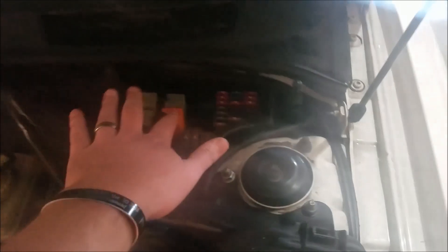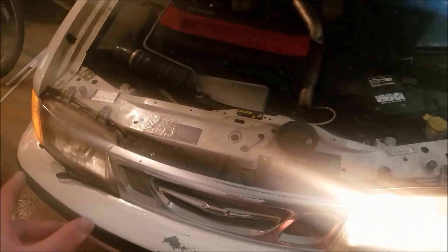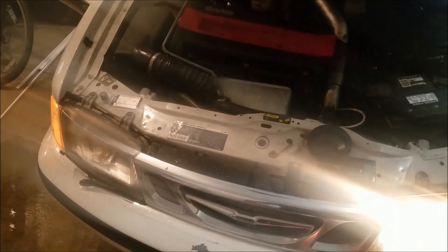I'll put a link to a great video on how to fix your orange relay, or you can buy a new one. But I swapped these and the fault followed the bulb, so I know it is indeed my headlight bulb and I will show you how to replace it.